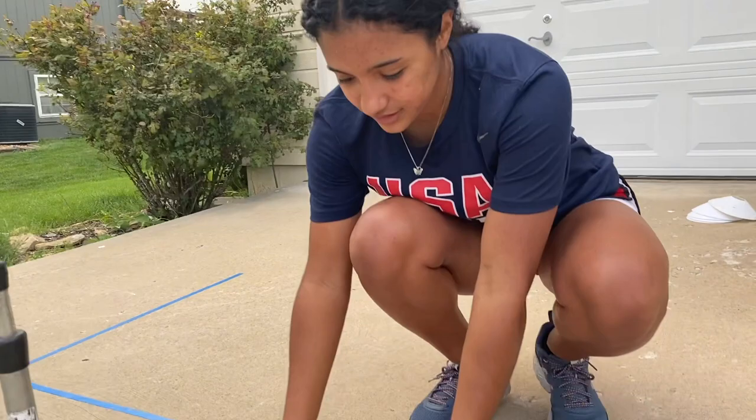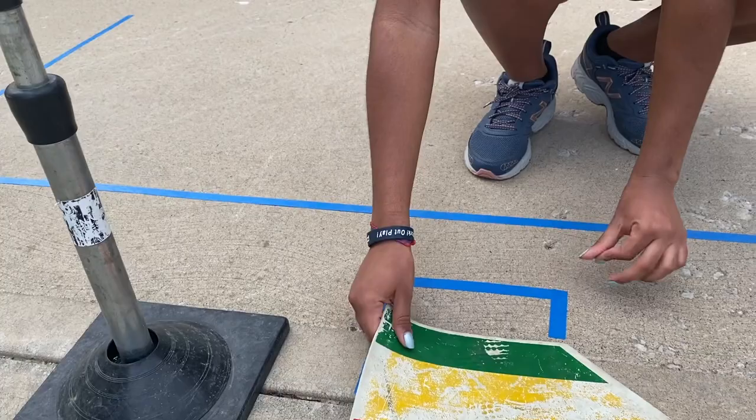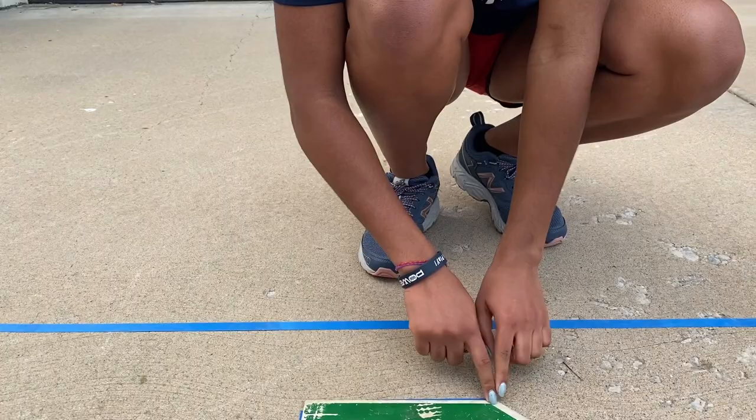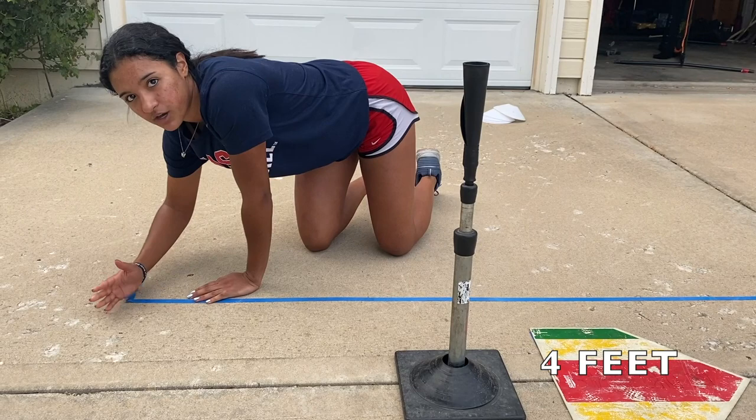So here's my batter's box. The way to set this up — come closer — I put a little marker. This right here is the middle of the plate. You fold it, that's where it folds, right in the middle. I'm going to set my plate up just like this, line it up on the middle, and we're going to take this part and go four feet in front of it, which is where this starts. So four feet in front of the plate is where the front of your batter's box ends.